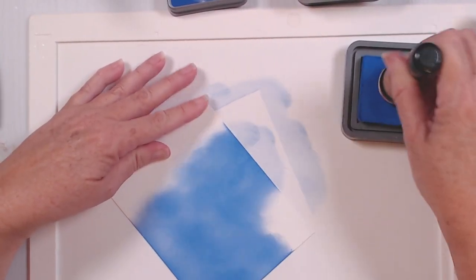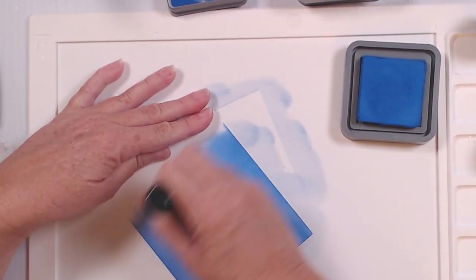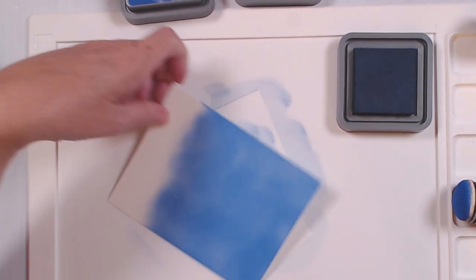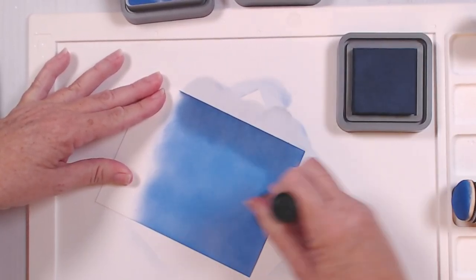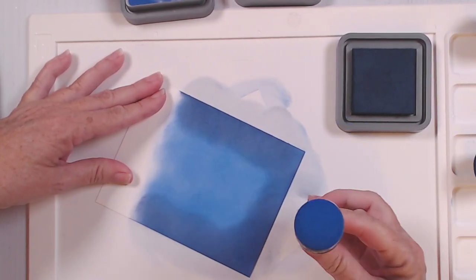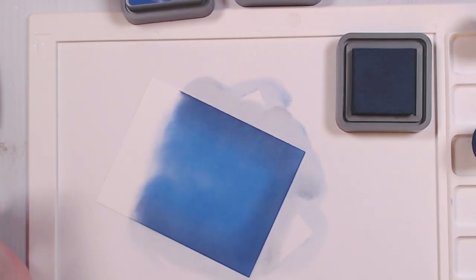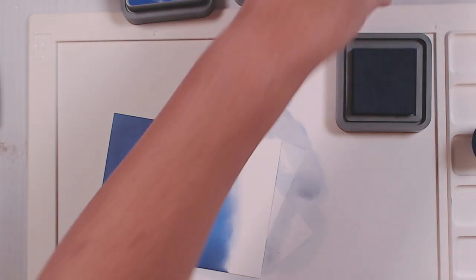I know Catherine Pooler inks — people do blend with them, and I have before — but I tend to reach for the oxides the most just because they're faster and a little easier to get to blend. The next color I'm going to go to is the chipped sapphire. For the chipped sapphire, I'm just going to go in around the edges to add just that darkness closing in to further get that night sky. Then I'm going to come back with my blueprint sketch and kind of go over the edges, purposely avoiding the center so that I still get that little light part there.